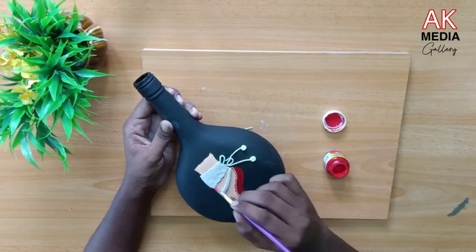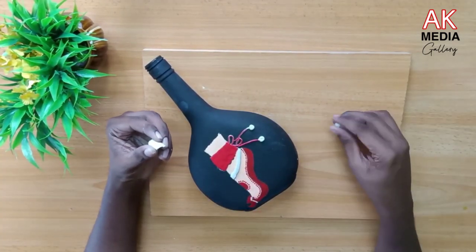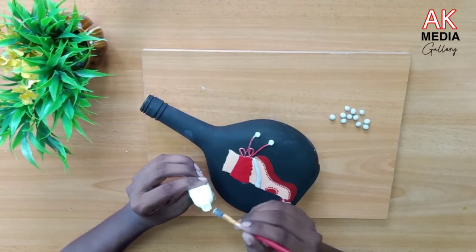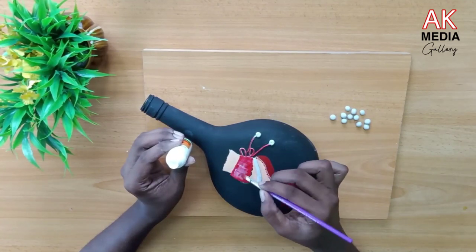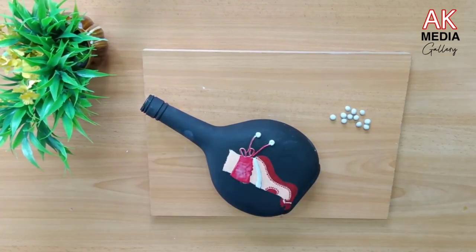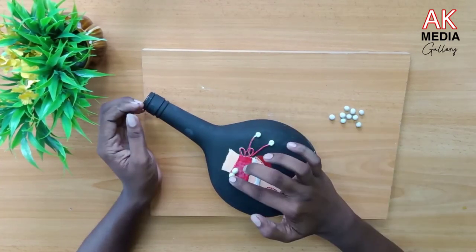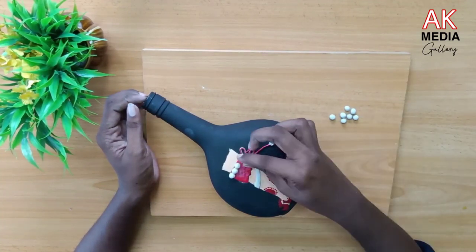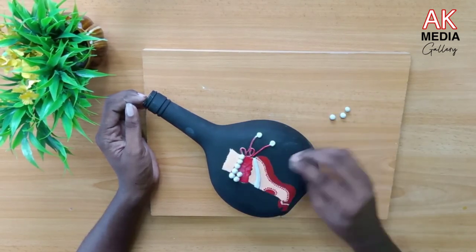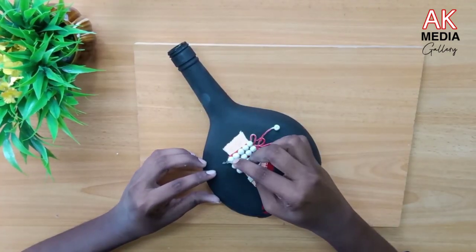Now I'm going to make a red color. I'm going to make a clear color. I'm going to make a red color and a blue color.